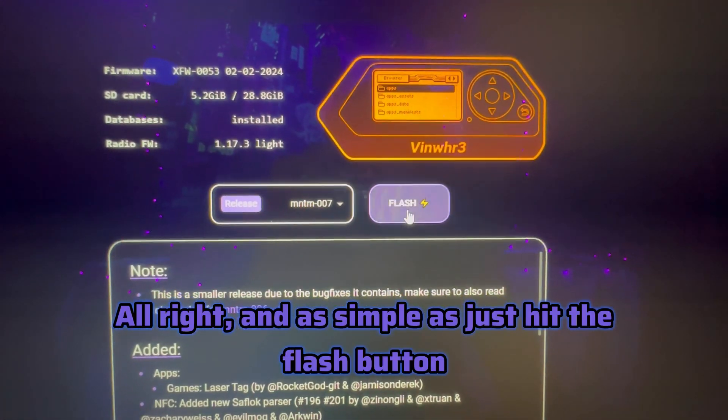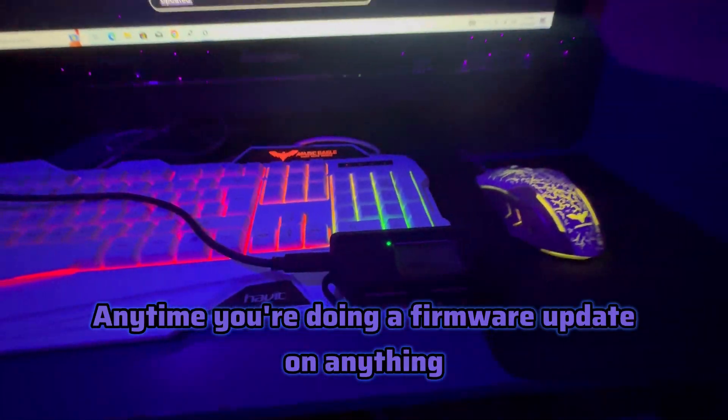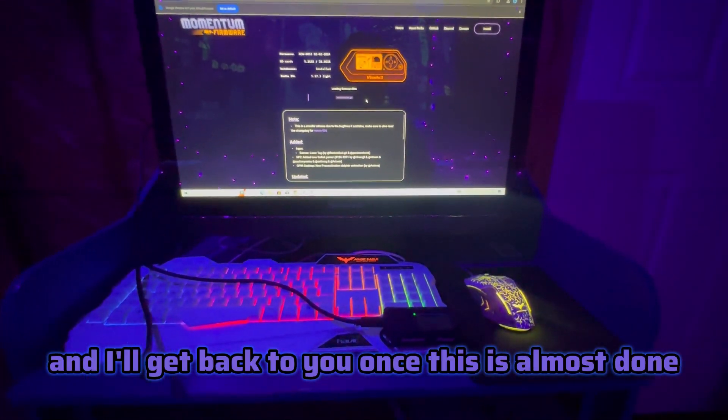As simple as just hitting the Flash button. At this point, do not unplug this. Anytime you're doing a firmware update on anything, do not unplug it - just let it do what it needs to do. I'll get back to you once it's almost done.